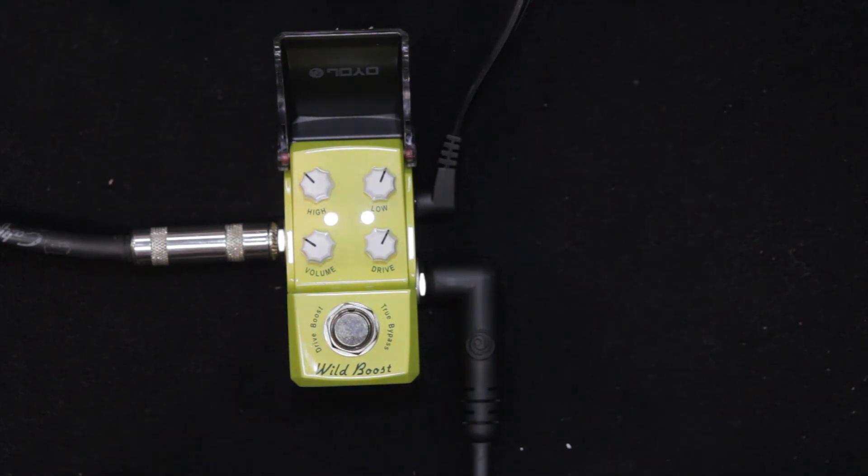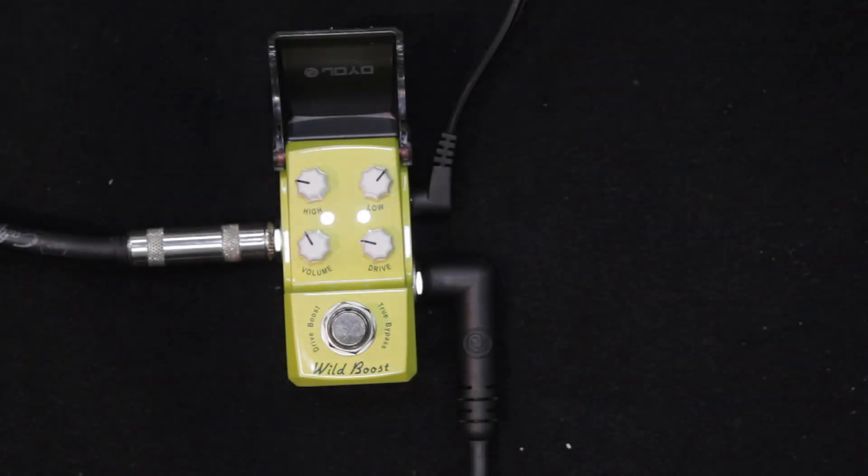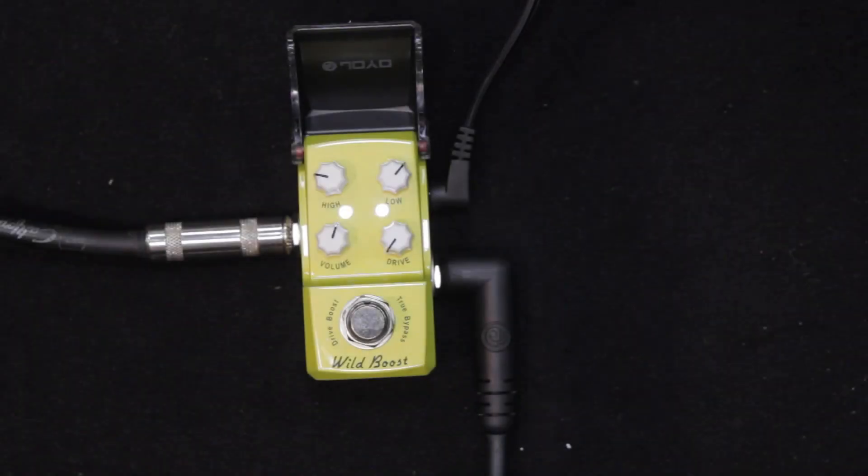Alright, let's turn down the drive a bit. And now with the drive completely off, our EQ setting is the same.